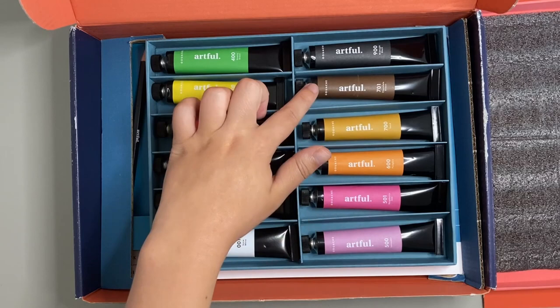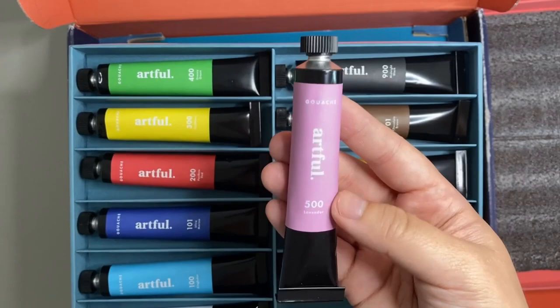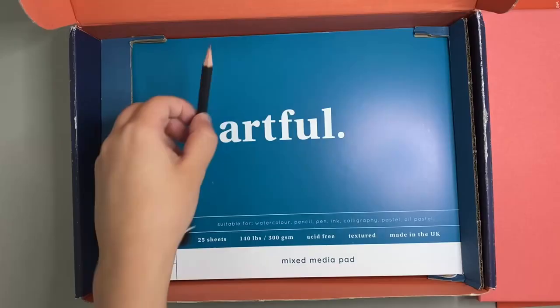I liked that there was a good range of primaries in this set as well as white, black and brown, as I tend to use these quite often, as well as some nice bonus colours such as a lovely vibrant green, purple, rich pink, orange and a warm yellow. I thought that the tubes provided were a reasonably good size for this art set and definitely enough to experiment with, as they can go quite far with water.